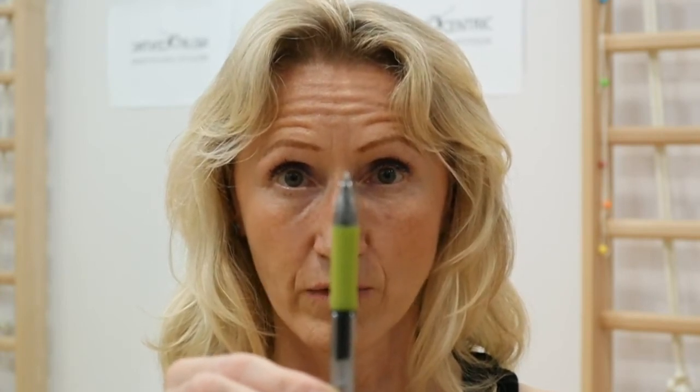So this is called convergence and divergence. It is very important to bring the eyes together voluntarily and to separate the eyes voluntarily. Blink a couple of times. You probably felt that the eye muscles were moving in, working and moving the eyeballs in.